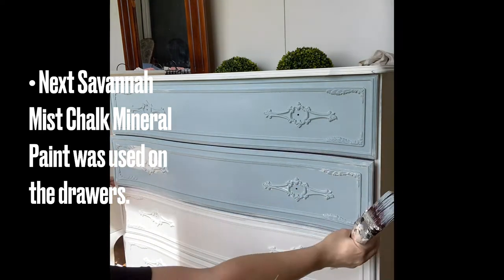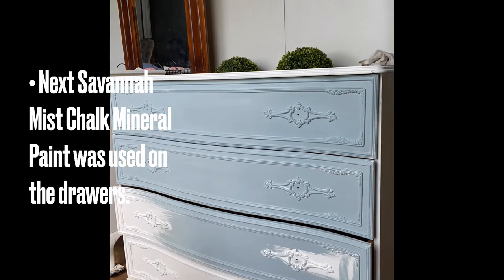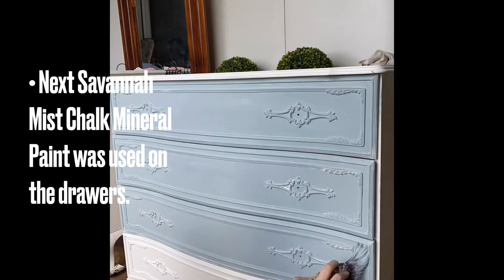If it's a hot day or you find that your paint's not moving very well, you could always use a Dixie Belle mister to mist your paint and get it moving again. Using a mister also helps minimize brush strokes.